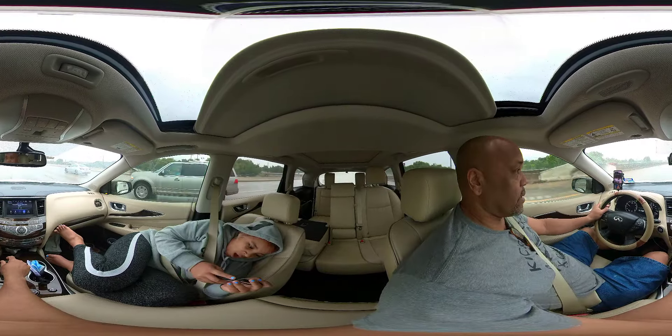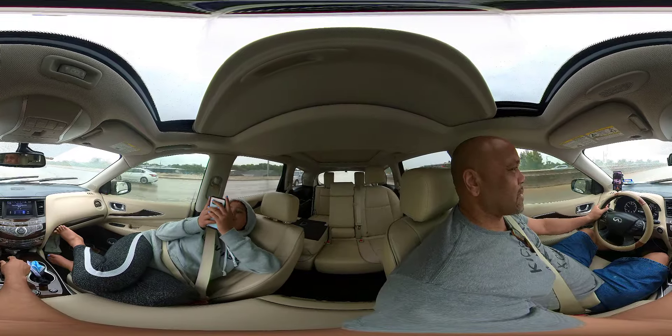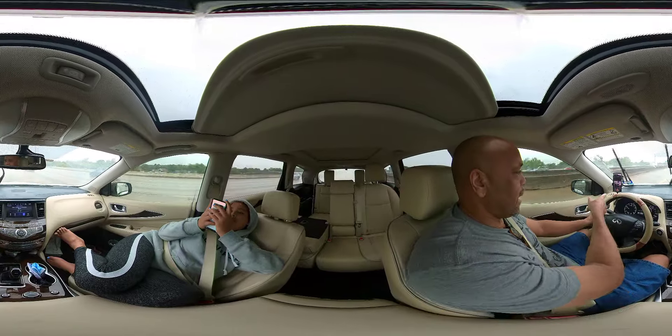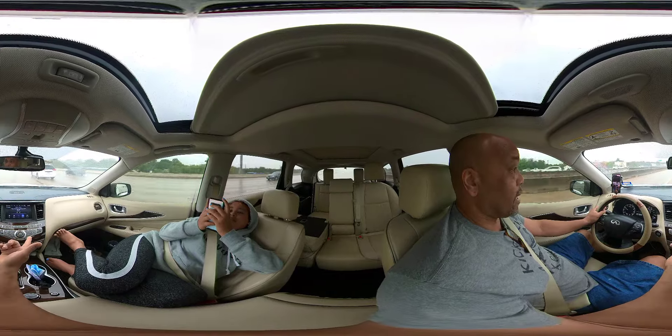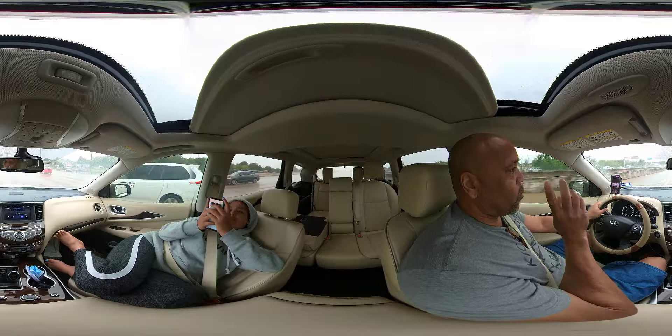I bought this, and to be honest with you, this is probably the third or fourth 360 camera I've gotten over the years. I've had the Samsung, I've had the Insta before, but I'm not really a big fan. I really wanted to try this one. I can see right now it's shaking a lot, so we'll see in post how it does.